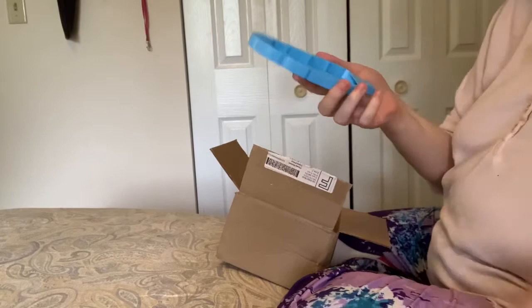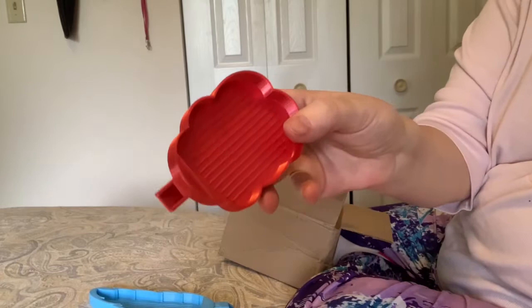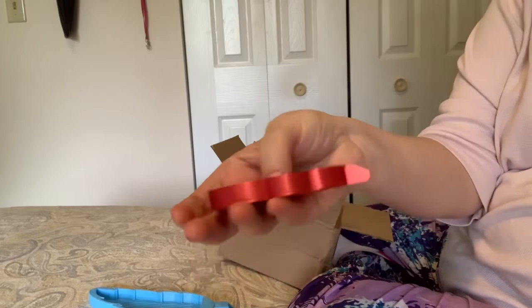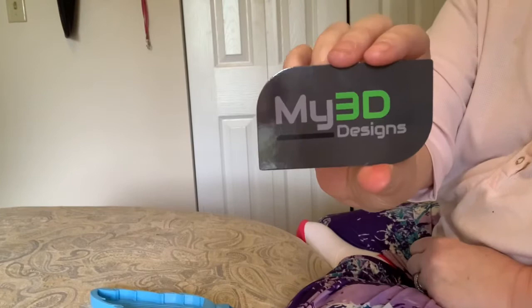This is the one I was really waiting for — this feather. This nice feather, I'll show you in a minute. And his new cloud tray. It's just a mini tray but it's a beautiful little cloud. He sent me a new card — 'My 3D Designs.'